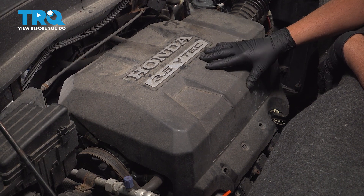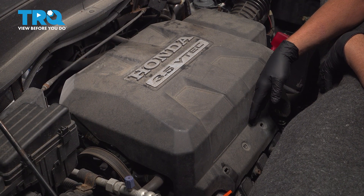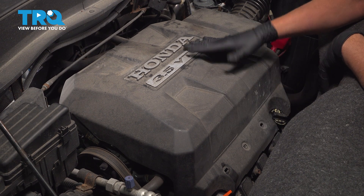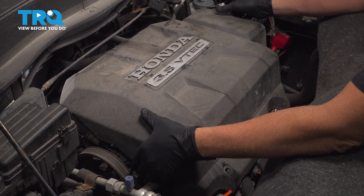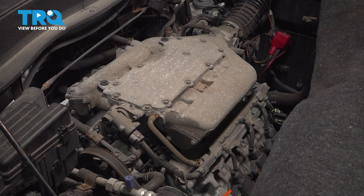With the hood open, go ahead and remove the engine cover. You're going to have retainers on the front side. Unlock those retainers, grab the cover, lift it straight up, pull it up and out, and set that aside.